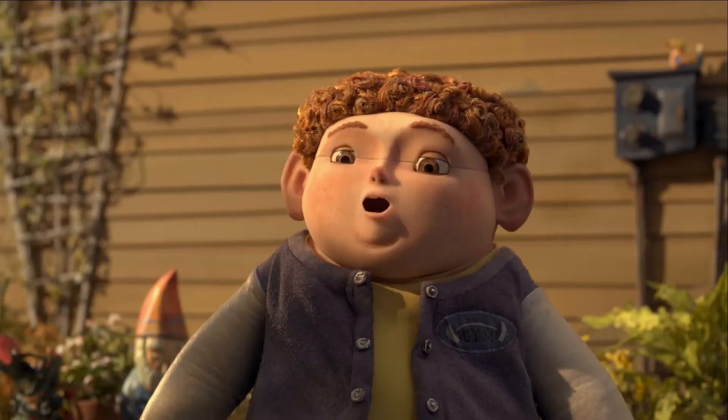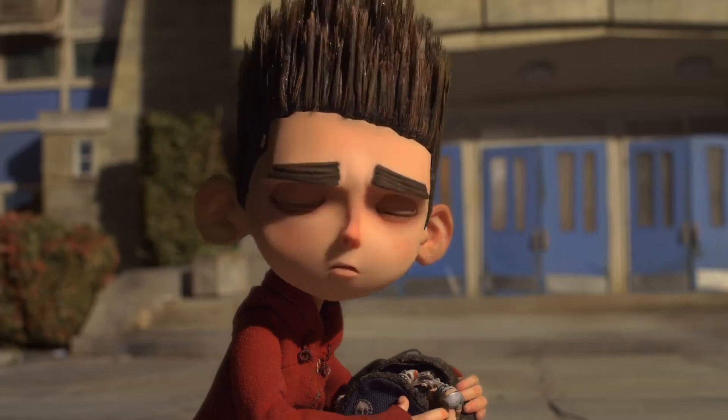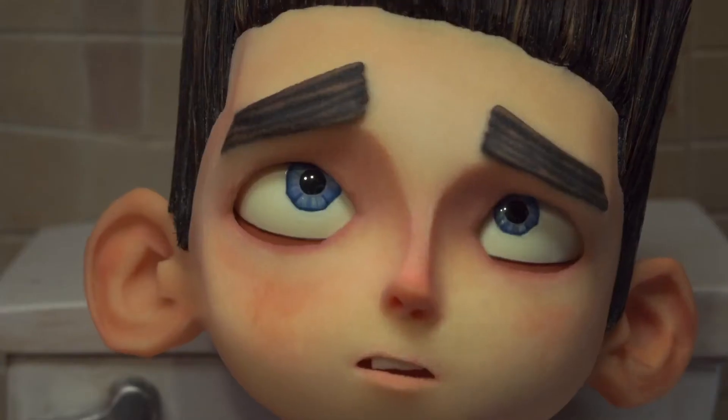One of the big things about taking something out and putting a different object in is how it registers, how it's going to appear like the last one. Because if you think about having a different face upwards of 12 to 24 times a second, the color has to be exactly the same. The shape has to be exactly the same. They have to work perfectly.